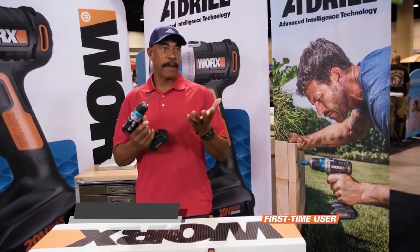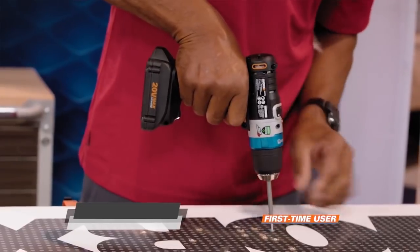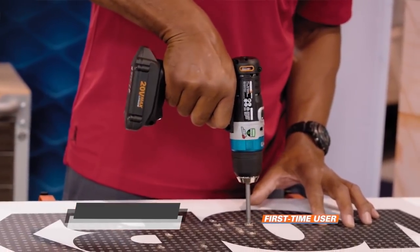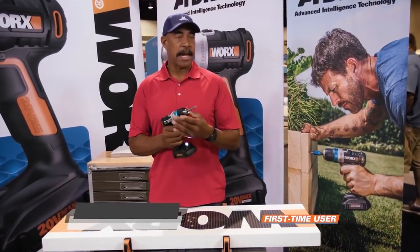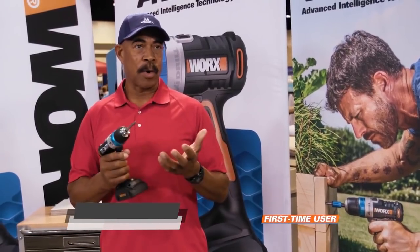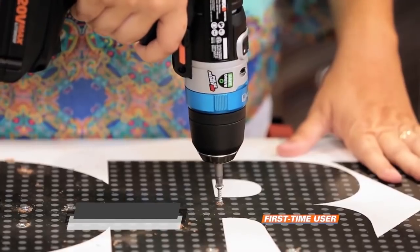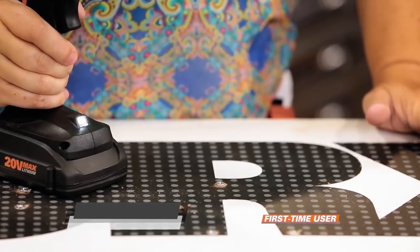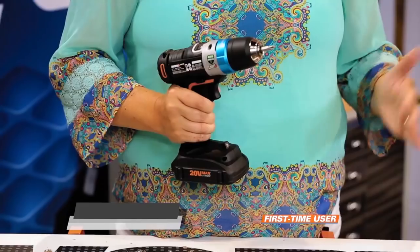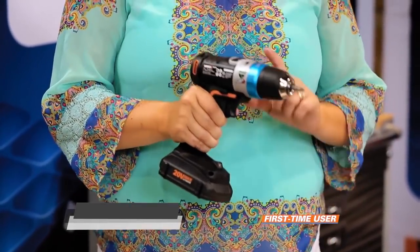I've been using tools for 40, 50 years, and even though I have the ability to feel this out, there's always the chance that you may be distracted and you can over-tighten it. SafeDrive is important because it's not going to strip out your tools, it's not going to mess up your material — there's no guesswork, it's right there. You're letting the machine do the work for you. It doesn't strip the screw, it doesn't strip your bit, so SafeDrive is a really good idea.